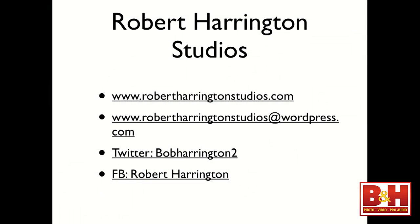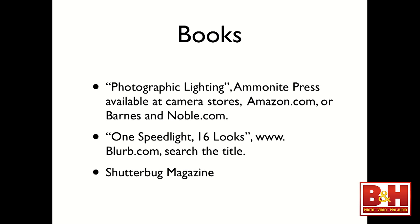My Twitter account is Bob Harrington Too, my Facebook is Robert Harrington — though I'm an anti-Facebooker so you'll barely find me there. I have a brand new book out called Photographic Lighting by Ammonite Press, available at camera shops, Amazon, or barnesandnoble.com. I also have a small speedlight book called One Speed Light, 16 Looks. And I'm currently writing for Shutterbug — I wrote a book, but seeing my article on the magazine shelf actually excited me more.